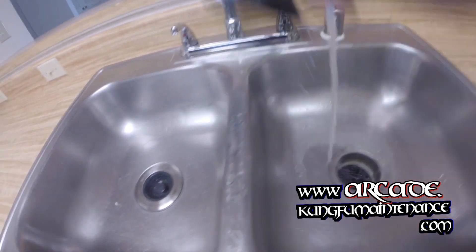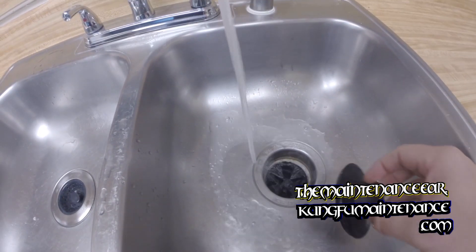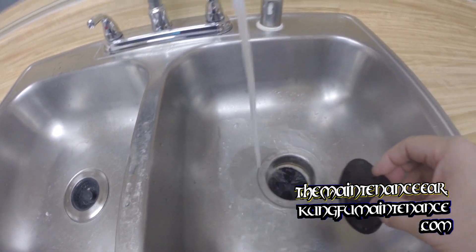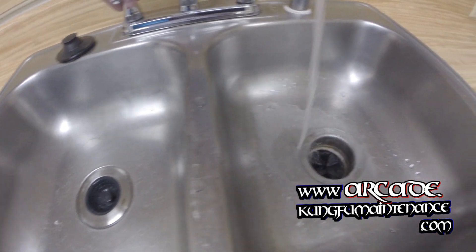Just to recap: I plugged the drain, let it fill up, turned the disposer on, pulled the plug and let it force the water through. We're good to go — no leaks.